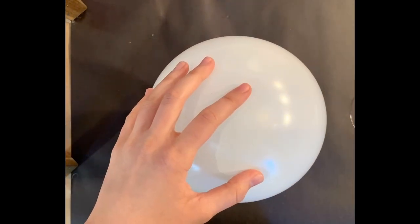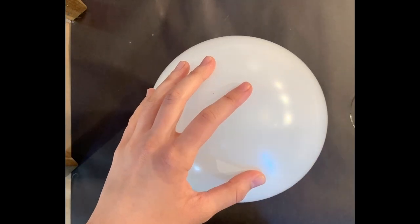Begin by blowing up your balloon, not too big. Secure a stand by taping your balloon to a bowl.